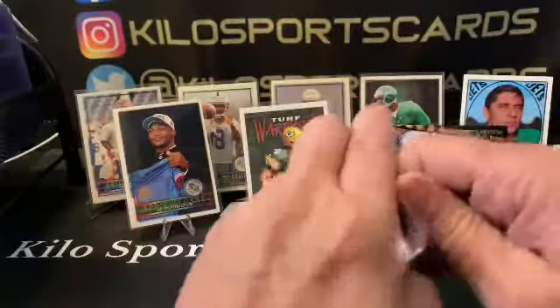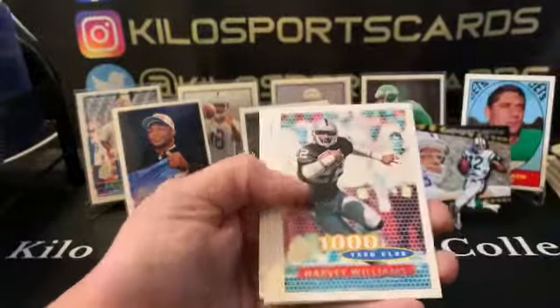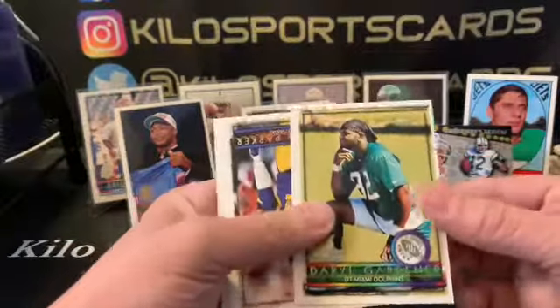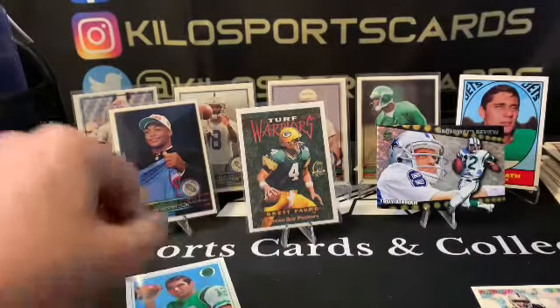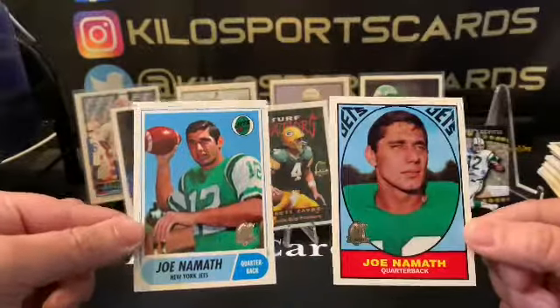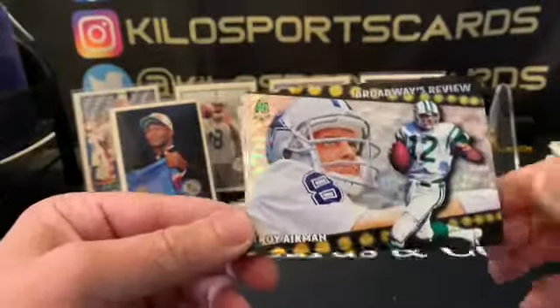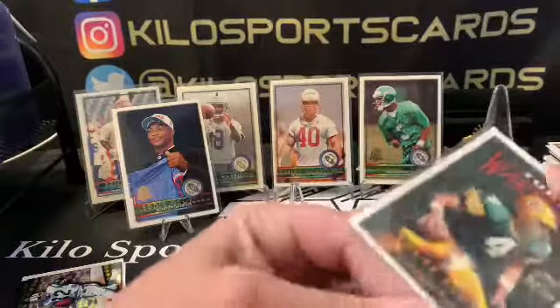All right, last pack. Edgar Bennett. John Randall, Harvey Williams. Oh, there's another Joe Namath — wow, that's so cool! I really like those throwbacks. Darryl Gardner rookie. And another Terrell Davis. All right, that was a fun rip. So let's go over some of our highlights — we got these throwback cards, a couple Joe Namaths that are pretty cool. The best one of this style is Troy Aikman Broadway's Review. And then we just pulled this really cool Brett Favre that's like felt — supposed to feel like turf. Turf Warriors. That's so cool — I don't think I even opened this before.